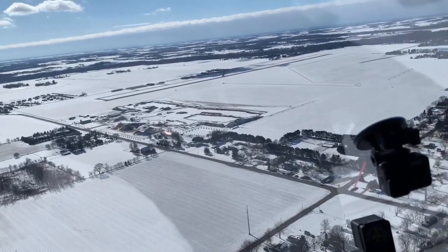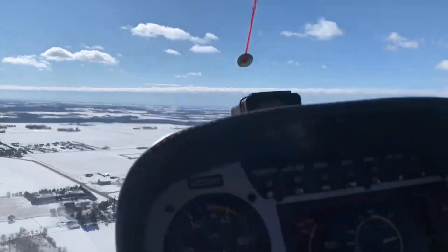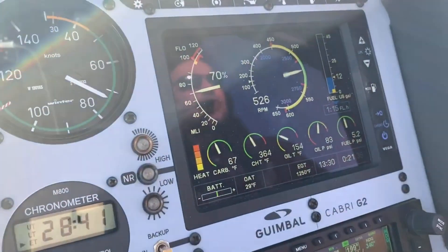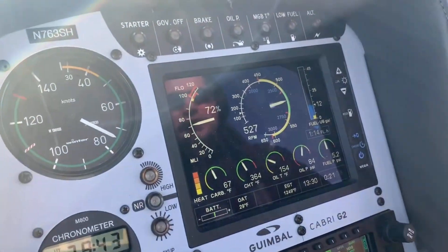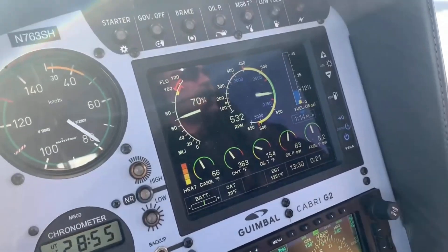We're cruising at almost 80 knots, about 1,600 feet indicated, which is where I'd normally be cruising anyway. We want this as real-world as possible. Warning and caution lights are off, gates are in the green, landing light is on, plenty of fuel. Looking down final — I don't see anybody, haven't heard anybody, nobody on the CTAF.